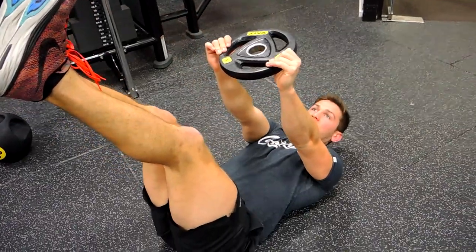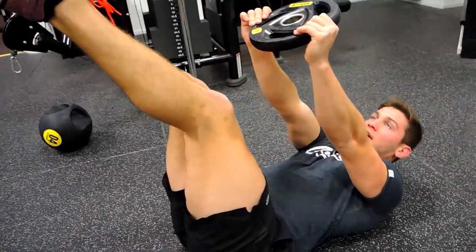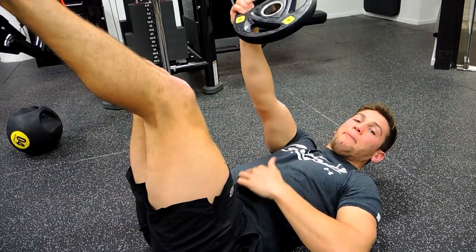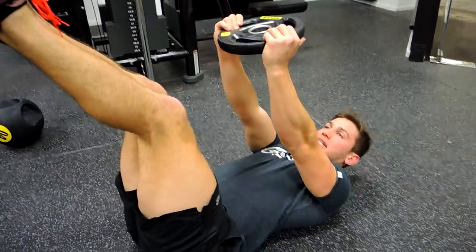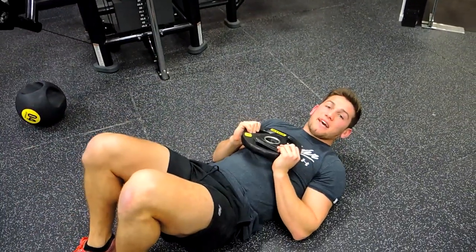Lower yourself back down, then repeat that movement. Make sure your belly button is pushing toward the spine as you do it — push the plate up, then lower back down. And that is the plate sit-up.